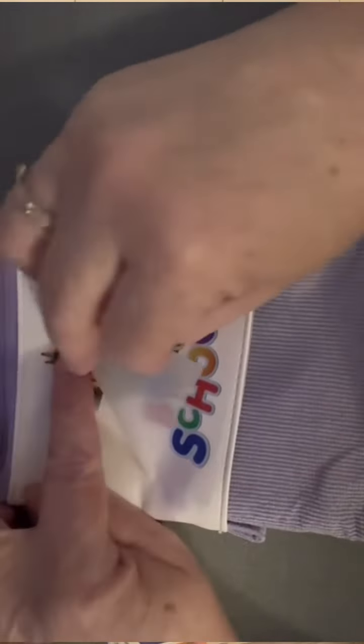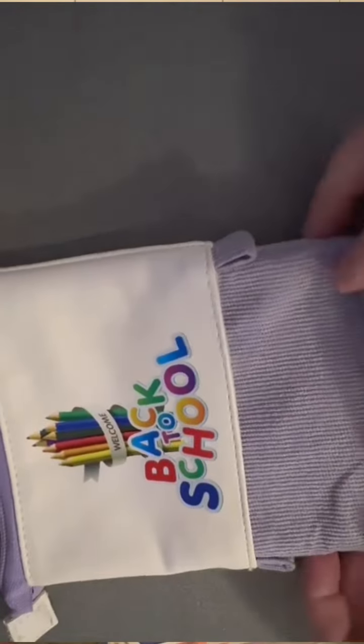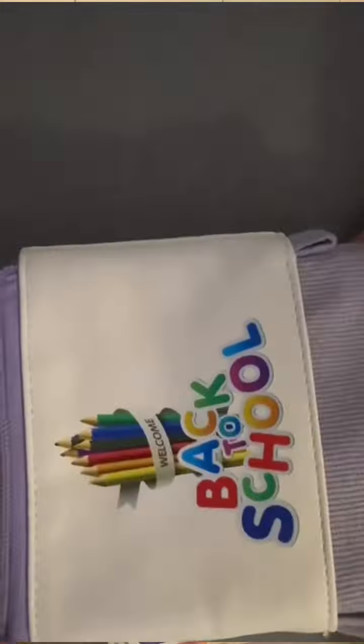One of the themes I can reveal is back to school, including this amazing DTF — oh my god, look at these colours! And this is on PU as well. Oh my god, I want to get a DTF printer of my own.